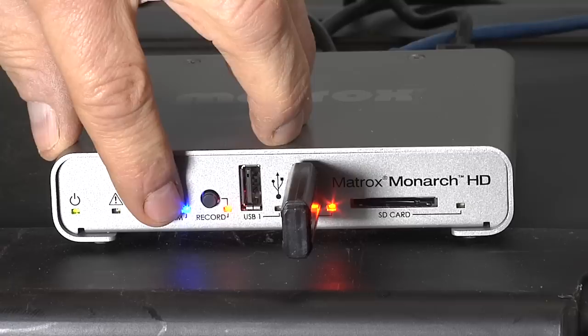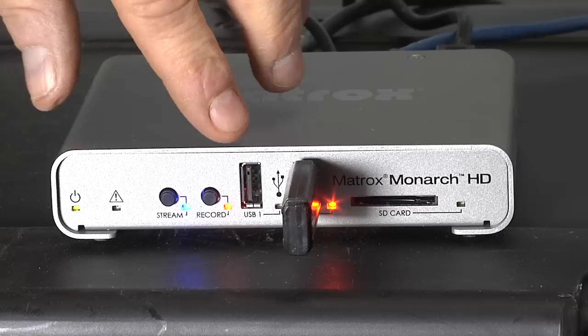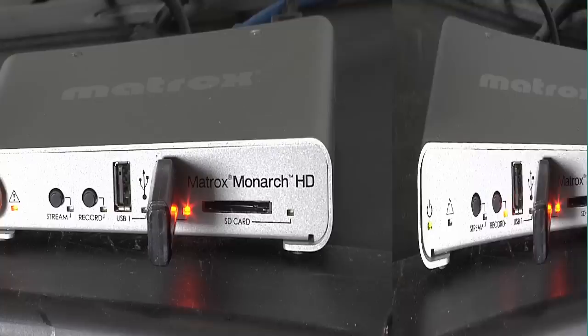The blue button tells you that you're ready to stream. Click the button and the light starts blinking to let you know that you're streaming. For recording, the red light does the same, lighting up when the media is ready and blinking while you're recording. If any problems arise, this yellow indicator lights up to let you know.